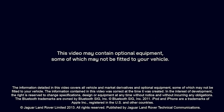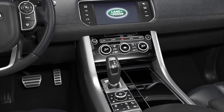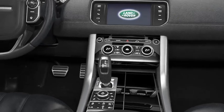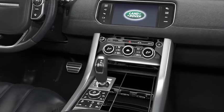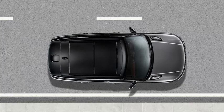The all-new Range Rover Sport incorporates features that make the vehicle more environmentally friendly. The Intelligent Stop Start system reduces CO2 emissions and improves fuel efficiency by automatically stopping and restarting the engine when the vehicle is stationary. This video will show you how the Intelligent Stop Start system works.